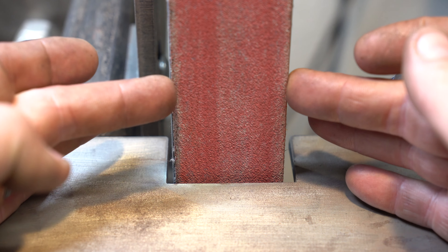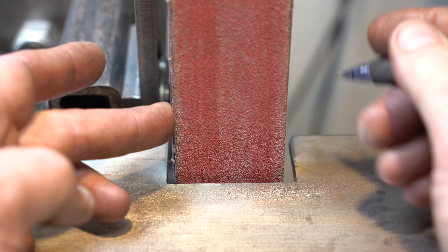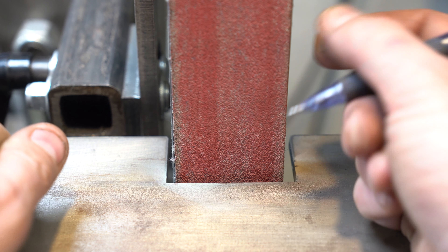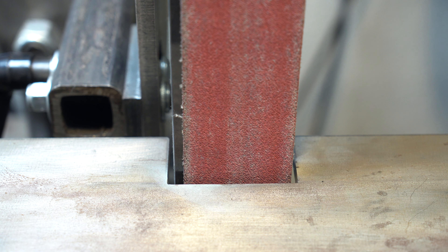I've got the belt exactly level with the platen — nothing hanging off. That's going to give you a really sharp corner at the top of your bevel, because when you're pressing through the bevel you're fully supported by the platen. If we hang the belt off the edge, that part of the belt is much softer, so instead of a sharp line you'll get a nice swooping curved line. The more you hang it off, the more curve you get.